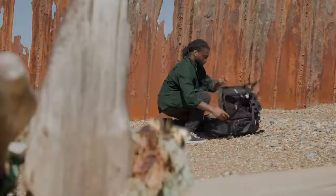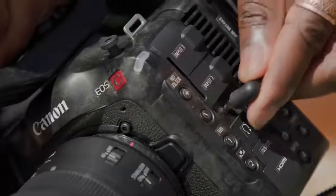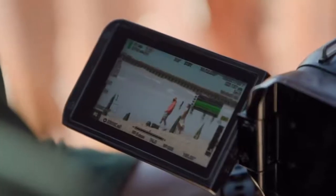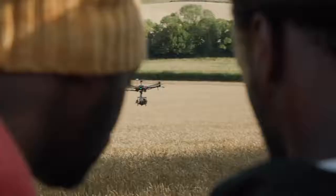The EOS C70 has the smallest body in the Cinema EOS range, thanks to the short flange back of the RF mount system. And when the camera is dressed up with accessories on your shoot, it can continue to remain small and nimble. This is especially great for when hand-holding or when mounting on gimbals and drones.